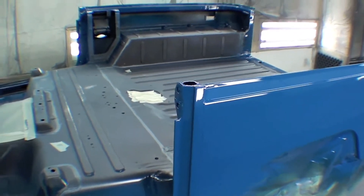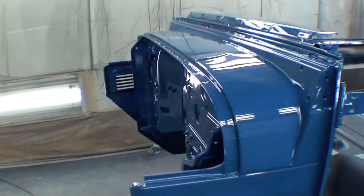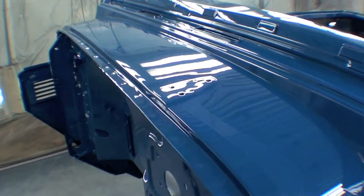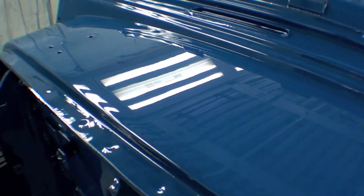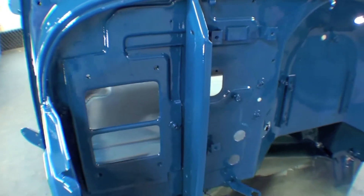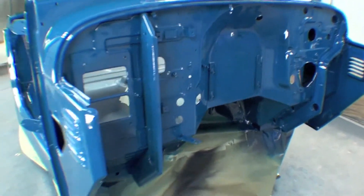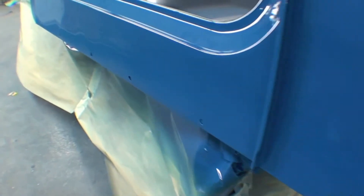The clear that we're using is PPG DCU 2021. A lot of people won't shoot that because it's so expensive, but it is the best clear that PPG makes, and this is the reason for that — it's just a phenomenal product and it stands the test of time. This thing will hold up well to UV rays, it'll also hold up to any kind of abuse or scratch. You can buff it out and it'll remain fine — you won't burn through it.